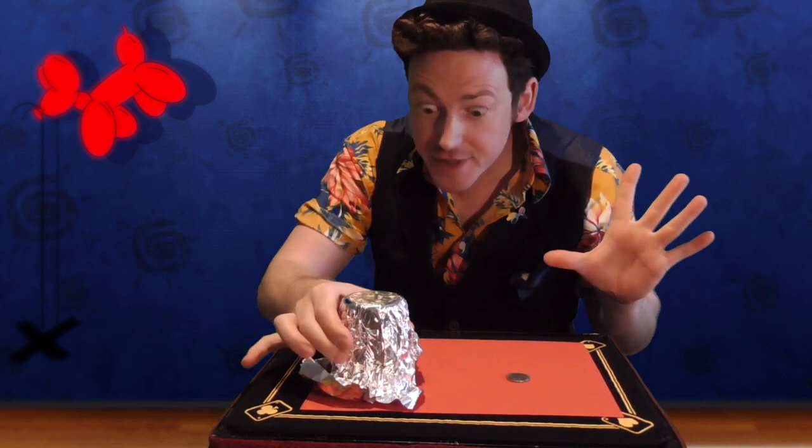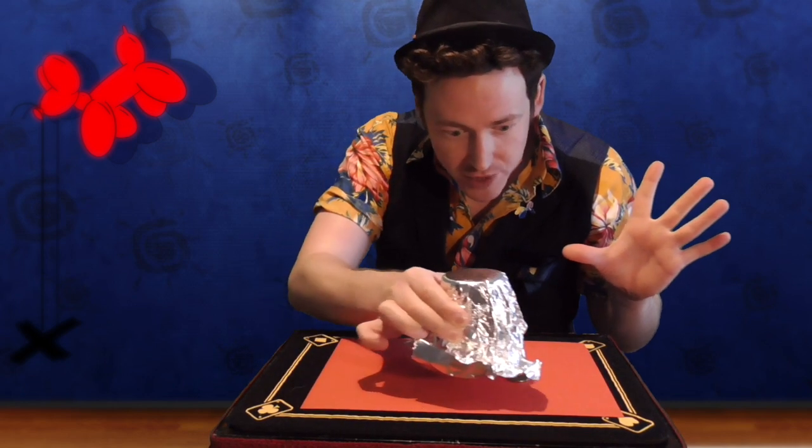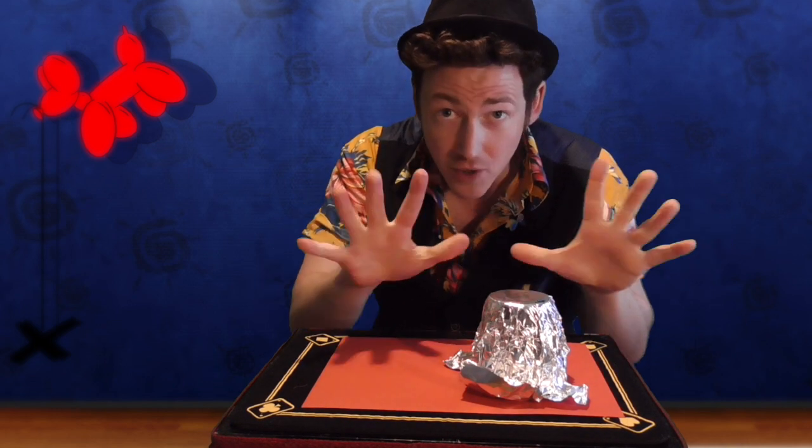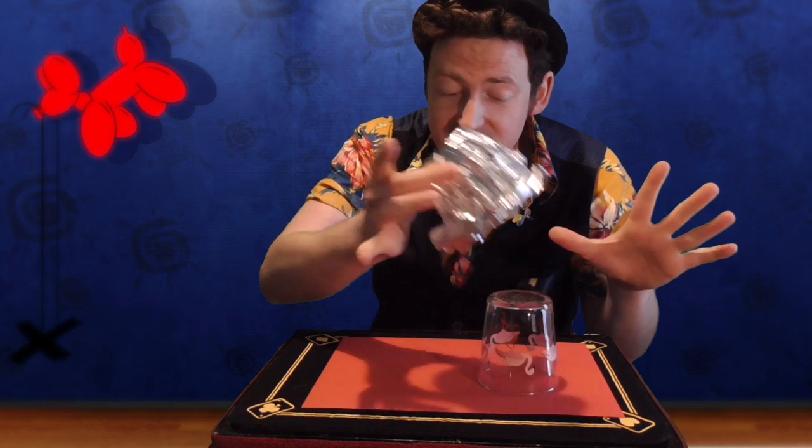Perfect. Now watch. If I move the glass over the coin and everybody says higglety-pigglety, the coin vanishes.